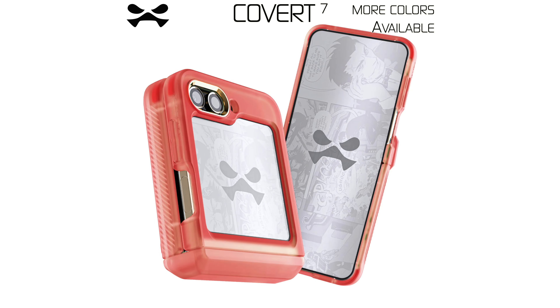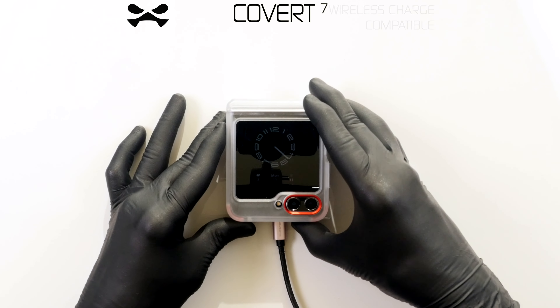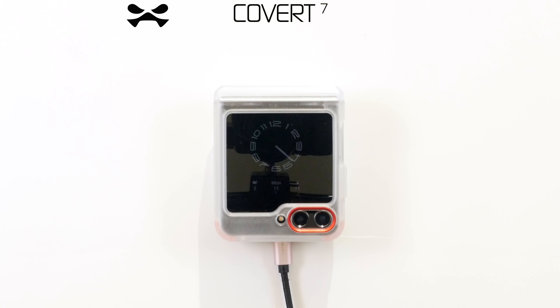Limited edition colors are available upon request. Your Covert 7 is wireless charging compatible. Should you encounter any malfunction, report immediately to Ghost Tech HQ. This concludes your Covert 7 operational support. Gail powering down.